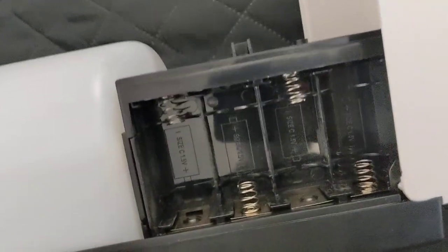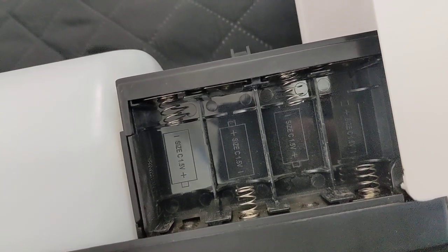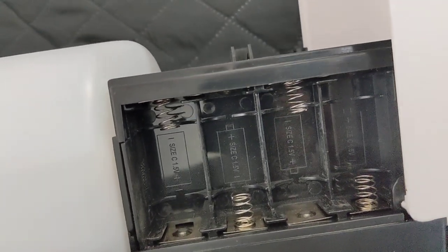On the other side there is a compartment for four C size batteries. Make sure you use C size batteries, not A size batteries — which is what they incorrectly mention in the user manual. So just buy C size, not A size batteries. This unit can also be wall mounted.